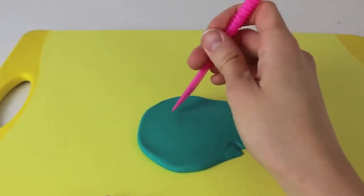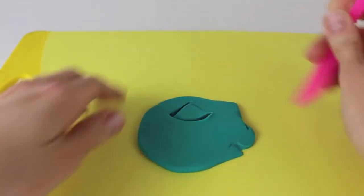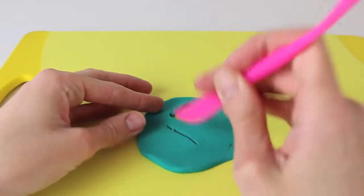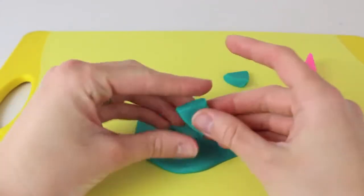To start, just take a rolled out piece of Play-Doh and cut two triangle shapes into it. You want the bottom of the triangle to be a little more rounded, so kind of like a cone. You want both pieces to be about the same size, and we are going to use these for the top of her bikini.